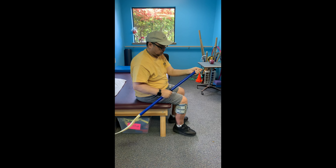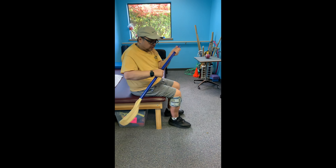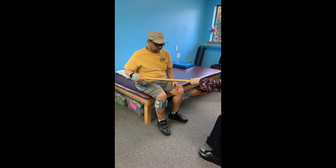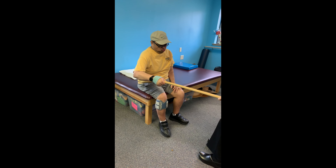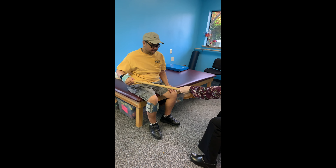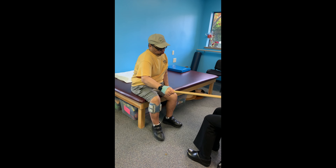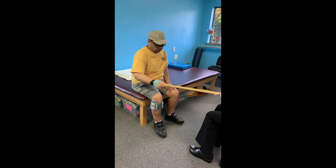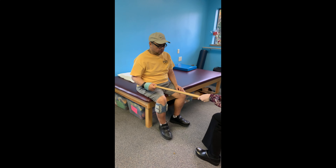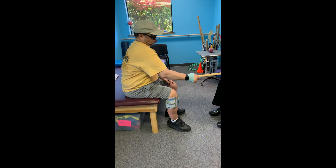Did you go to the Y this morning? No, not this morning — I didn't make it last one. Okay, come towards me, come towards me. Let's reset — elbows kind of beside the body. There we go. Ready? Now come back towards me — push, push, push, push. Nice job.